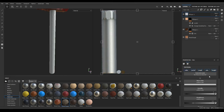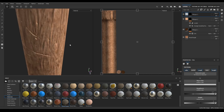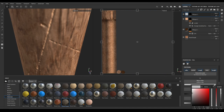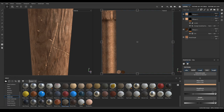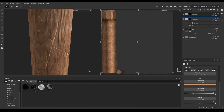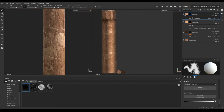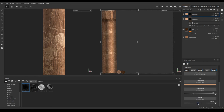Add a new fill layer, disable metal and normal, and add a black mask. Change its color, then go to your Smart Masks, search for Damage, and you'll see Edge Damage — drop it on your layer. Now select the paint layer and decrease the height to minus 0.1.